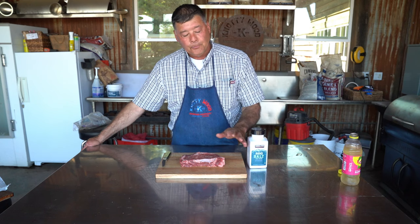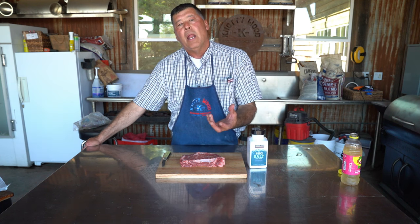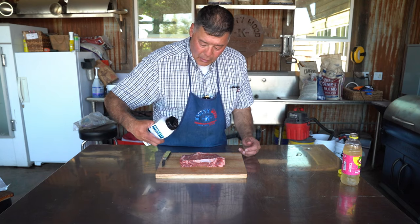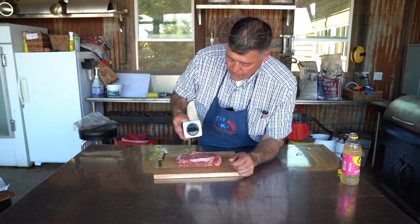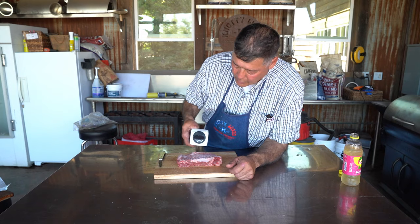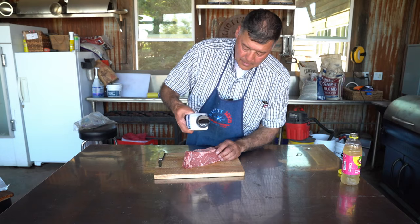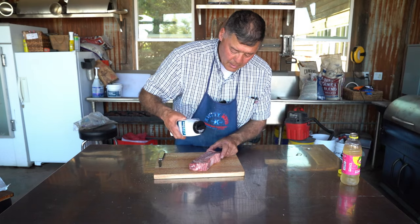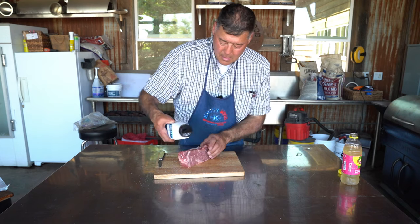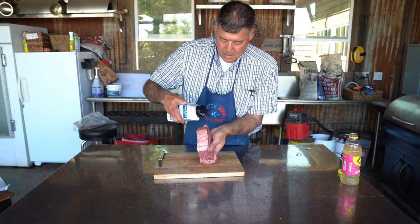So we're gonna go ahead and salt this thing down. We're gonna let it stand — it'll actually pull the salt in, get dry, and then you'll see it sweat out, and if you leave it long enough it'll pull it back in. We're just using this sea salt here. I like a fine grain; I don't like coarse because you can overpower with coarse. So I'm just gonna put a nice layer of this fine ground on here and go all the way around.